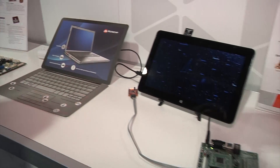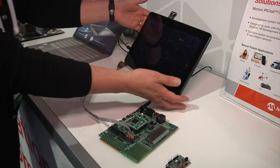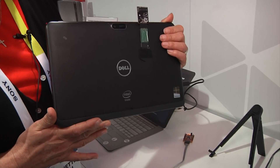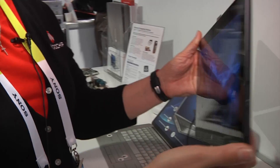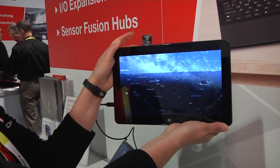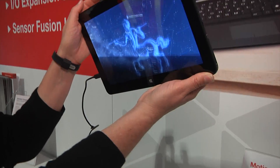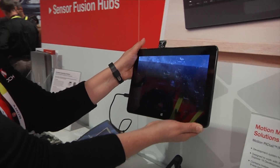The last couple of demos we have here are for motion. This last one is a Windows 8-based solution where we have disabled the sensors in the tablet and hooked into the I2C bus. What we're showing here is a basic star chart, a Windows 8 application, and using the sensors on this board we're able to move and give you 360 degrees of motion.